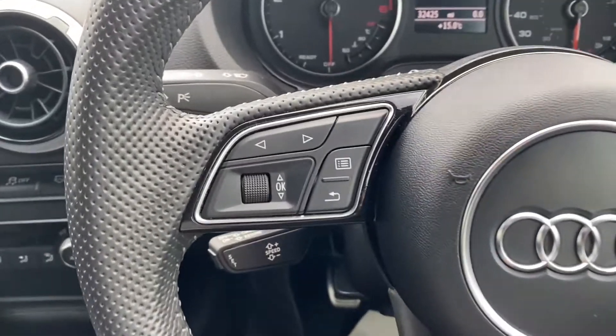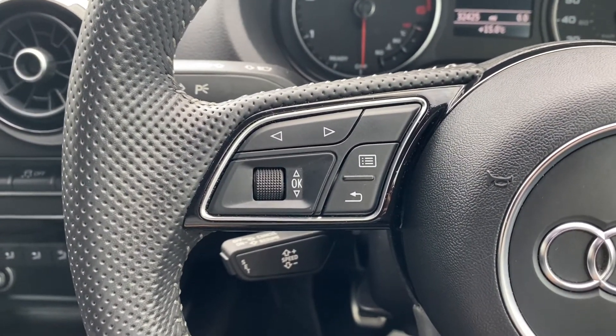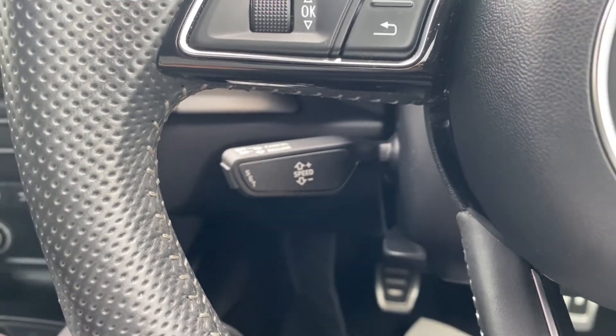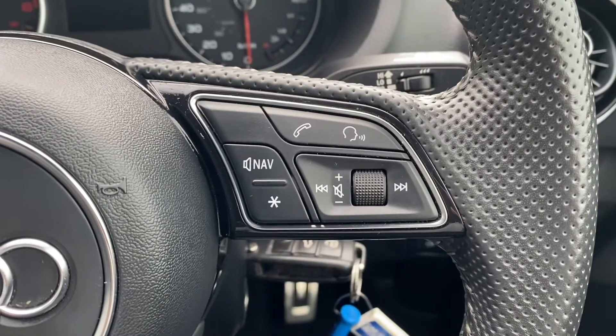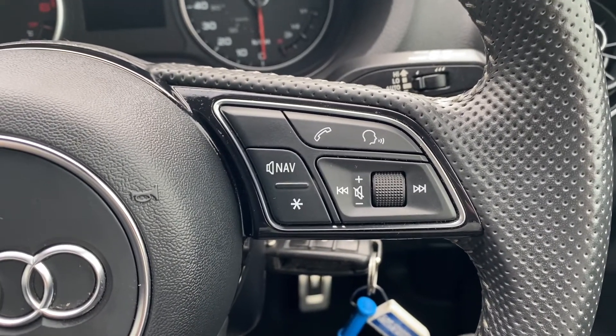Moving up onto the steering wheel — on the left hand side you have navigating buttons for the infotainment system, and a bit down below is where you'll find the buttons for the cruise control and speed limiter. Up to the right you'll have buttons to control the infotainment system including a push to talk button.